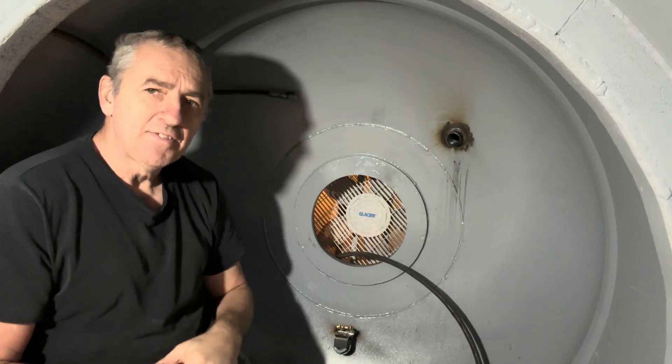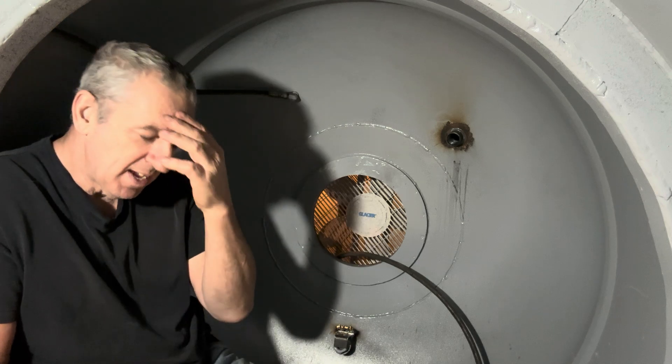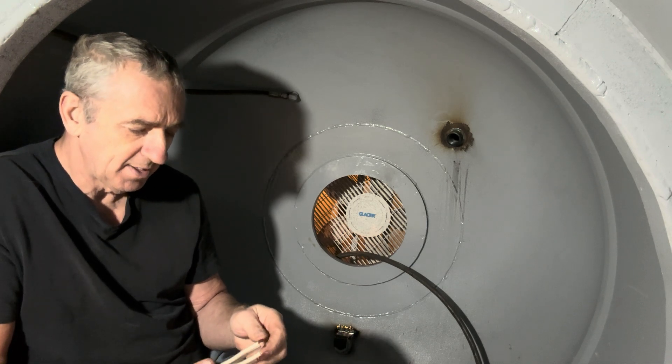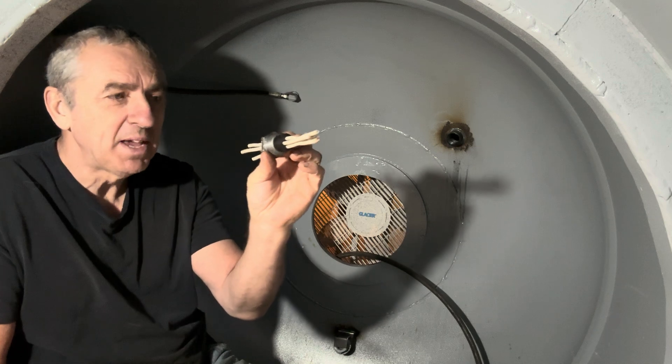Hi submarine friends, welcome back to watching me build my diesel electric submarine. Yesterday I got some new casting resin because I ran out of the old stuff, and I made myself an electrical penetrator.